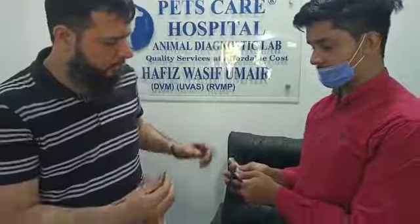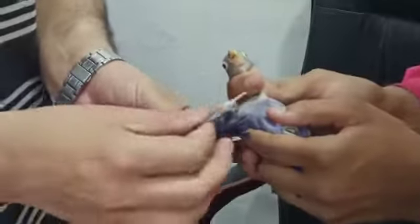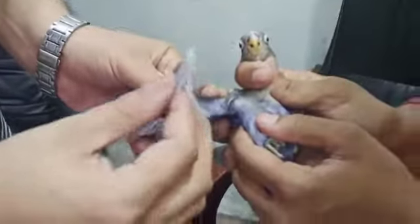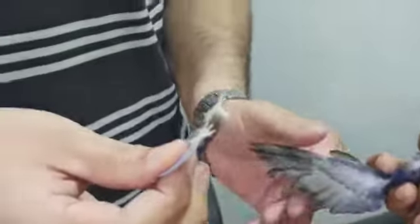I will tell you which feather you have to take. This feather is the name of the ring number.